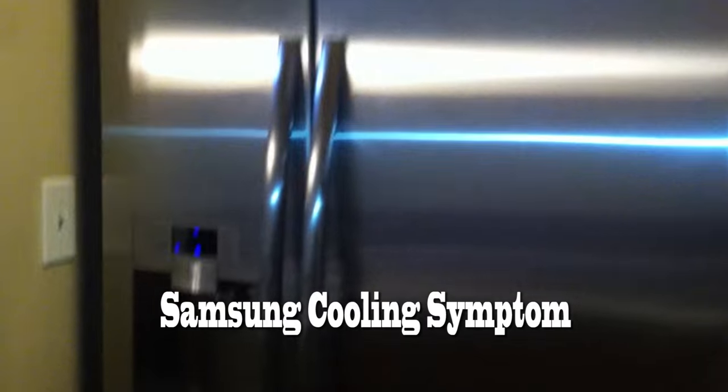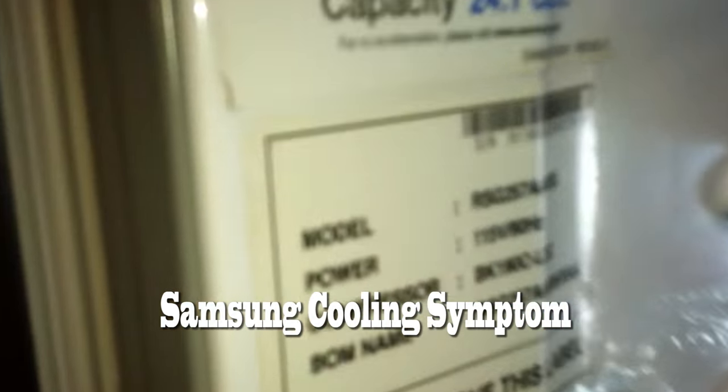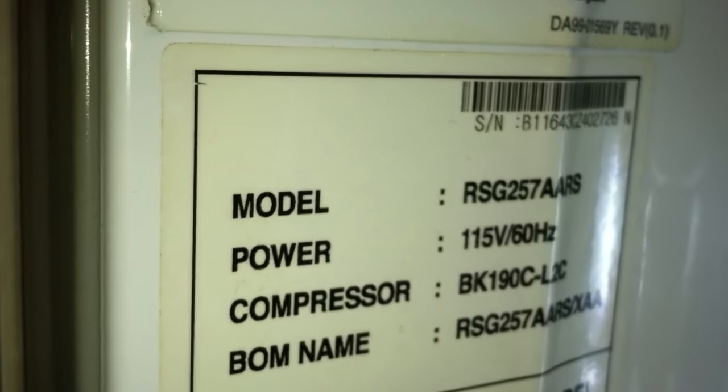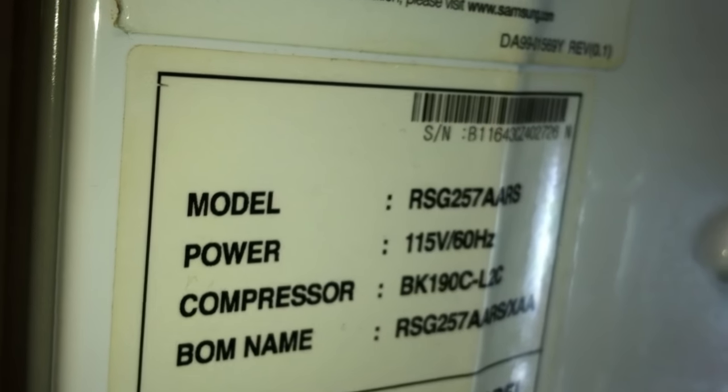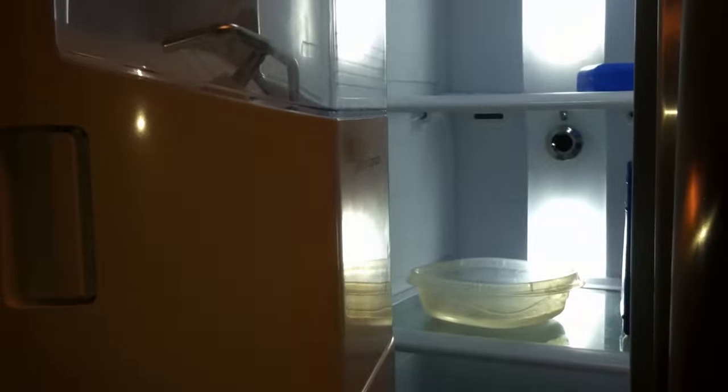First gen Samsung side-by-side refrigerator model RSG257AARS. The issue I was having is that the freezer was not getting cool enough no matter what I set the temperature to. I had to take all the food out because of food spoilage, and the ice that was in here I physically removed before it became puddles on the floor.